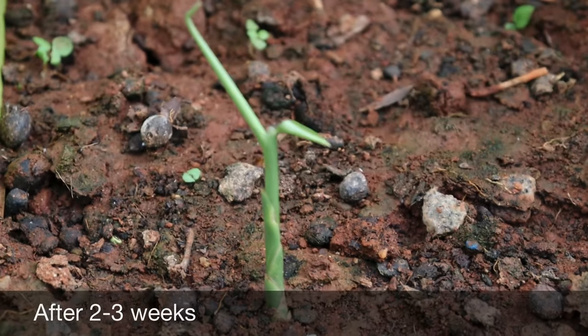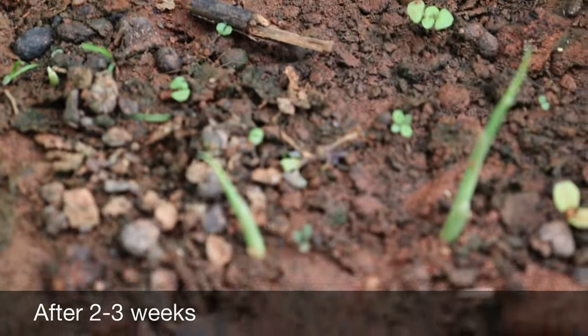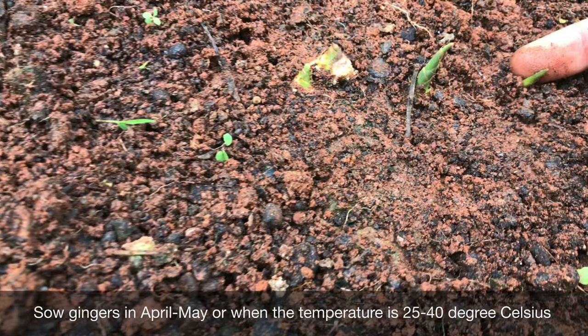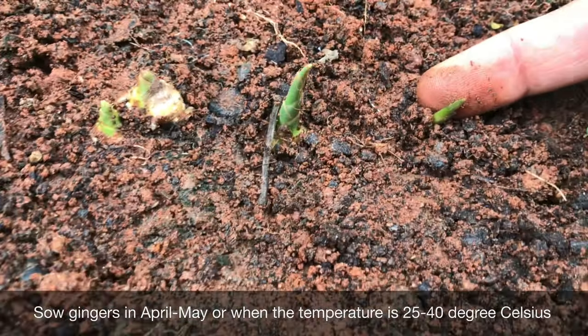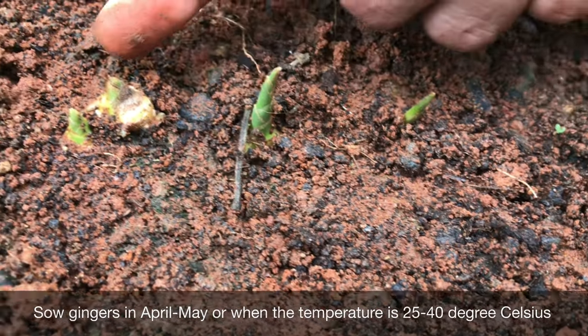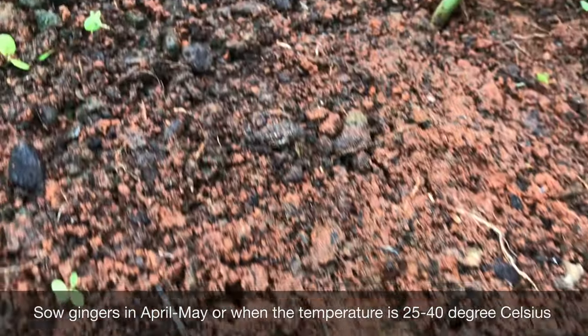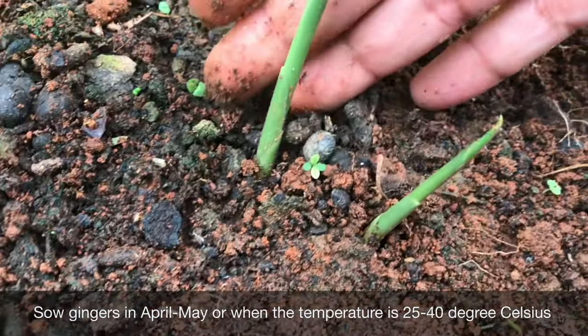After sowing, within 2-4 weeks you can expect gingers sprouting. If we talk about when to start growing gingers, sow them anytime in April or May — that is the best time. Or we can say when the temperature is somewhere between 25 to 40 degrees Celsius, that is the time when you can sow the rhizomes.